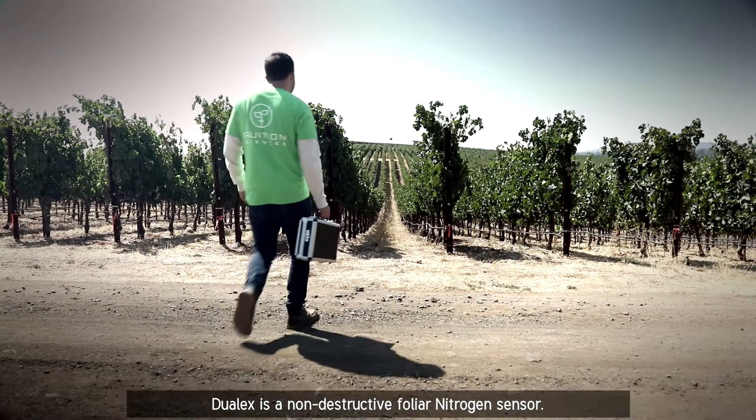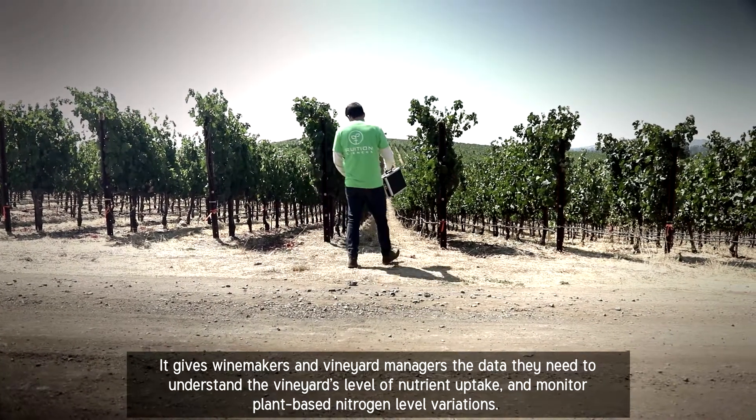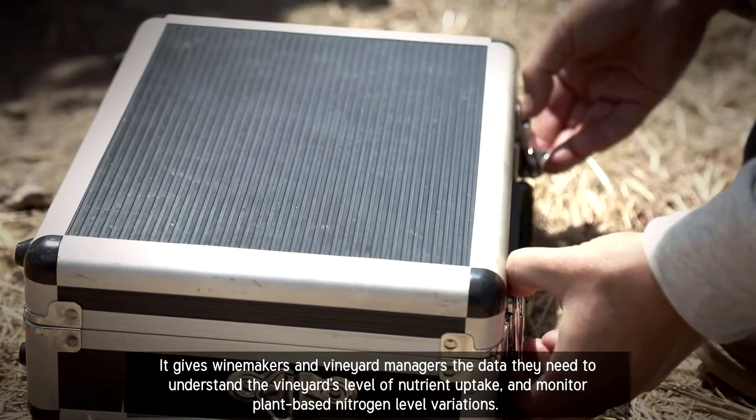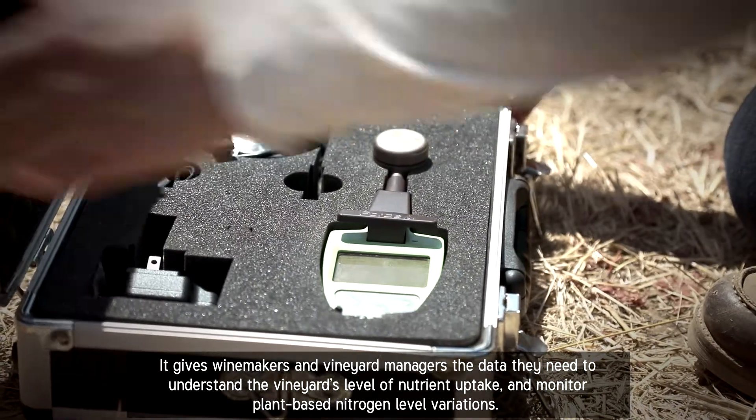Dulux is a non-destructive foliar nitrogen sensor. It gives winemakers and vineyard managers the data they need to understand the vineyard's level of nutrient uptake and monitor plant-based nitrogen level variations.